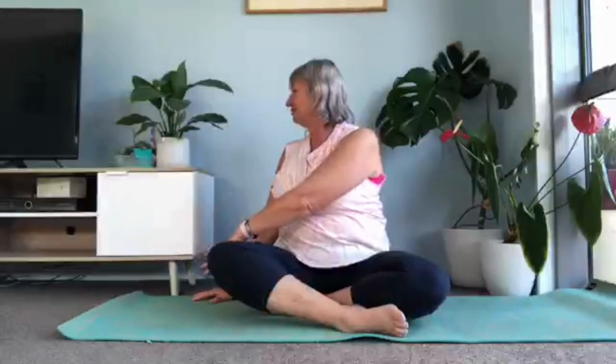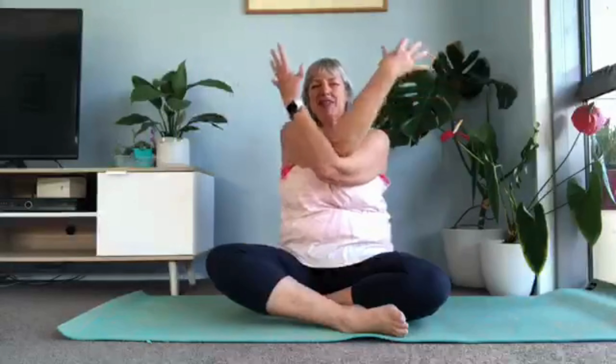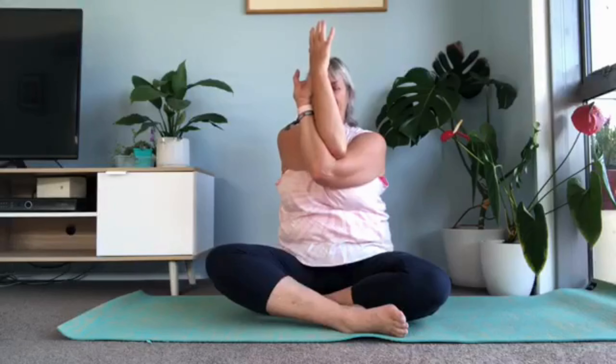Other side. Left hand on the ground, right hand up, sweeps over. Twist around. Back hand — hand on the floor — comes over the top. You've got your arms crossed. Come up to the V position. Stay here, or twist your hands around. Release your hands to the floor.